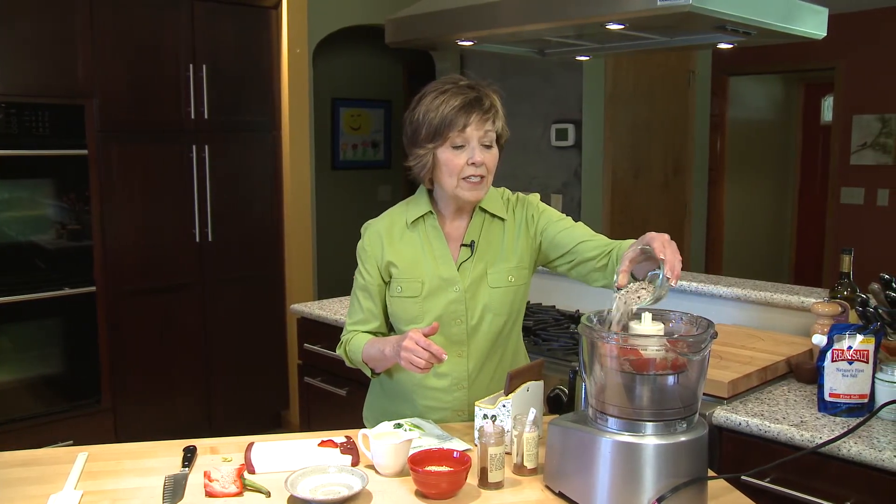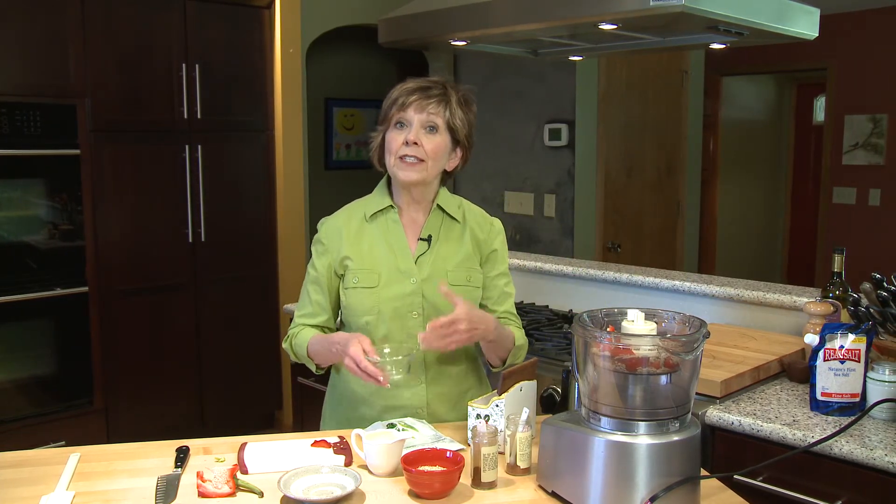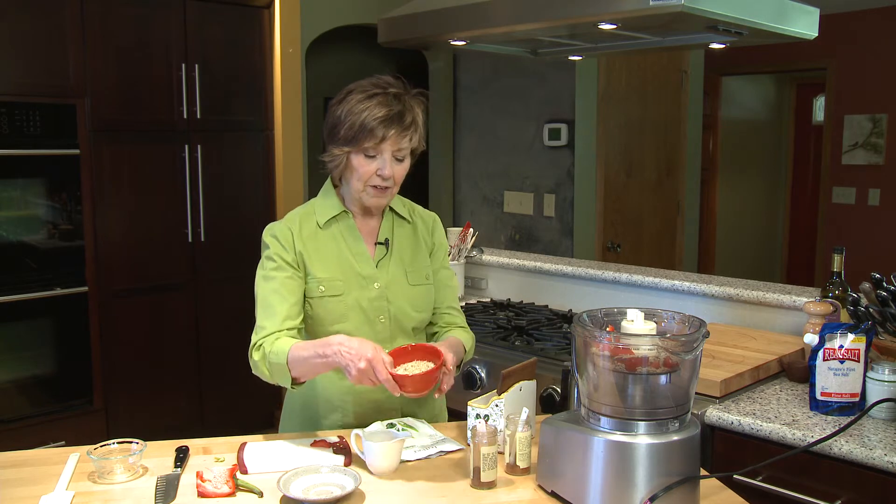And now I'm going to add a quarter cup of sunflower seeds, and these are unsalted. If you use the salted sunflower seeds you'll just need to add less salt to get it nice and flavorful.